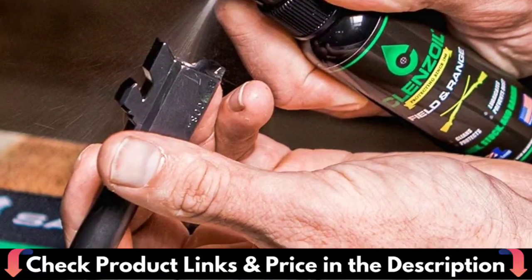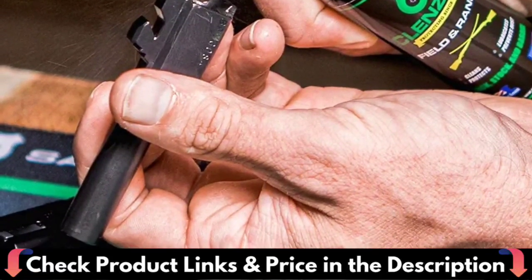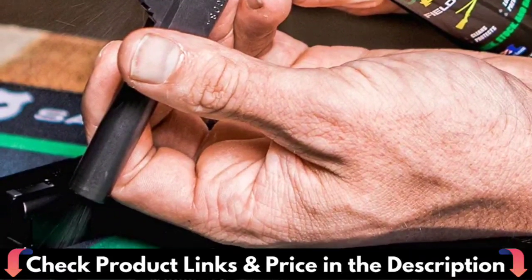This gun cleaner and lubricant works well on rifles, shotguns, handguns, antique collectibles, gun stocks, and barrels.